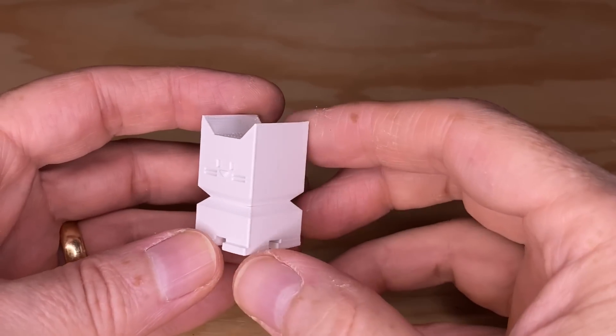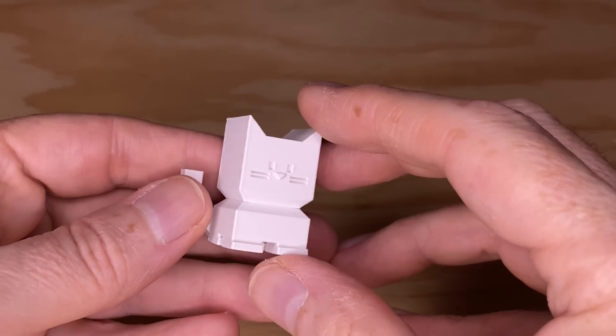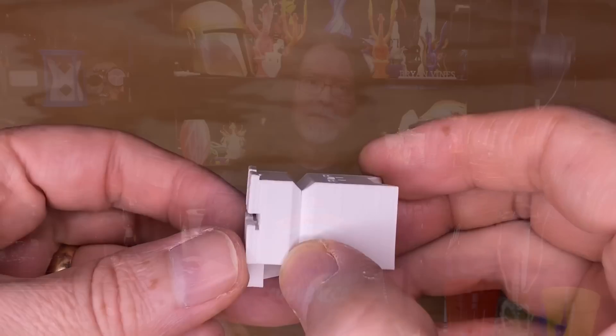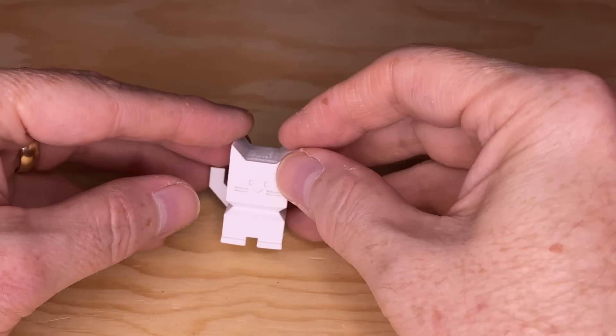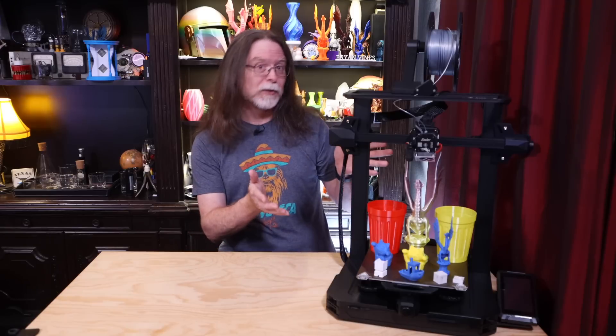After that, I printed a CaliCat in some PolyMaker PolyLite ASA. This is one of those materials that needs heat and lots of it. I printed it at 250 degrees Celsius on a 90 degree bed, and I had a hard time getting it to stick to the textured PEI surface. I asked 3D Print General what he uses to get ASA to stick and he wholeheartedly recommended Magigoo, but I don't have any, so I gave it a little swipe of glue stick instead. The glue stick worked to keep the CaliCat's feet held down — mostly. It did apparently have a bit of a toe curling experience. This is my first ever print with ASA, and in my opinion the result was pretty good, even though there was a tiny bit of warping on the feet. I think ASA needs an abundance of warmth and a lack of drafts to achieve best results, and an open frame printer is kind of the opposite of that.